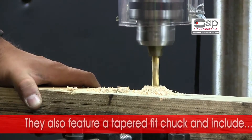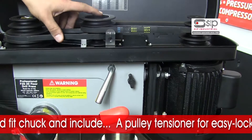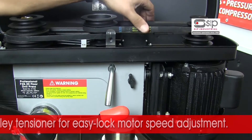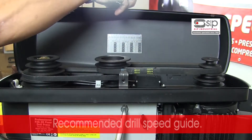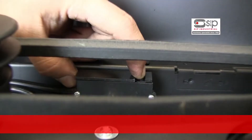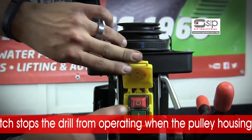They also feature a tapered fit chuck and include a pulley tensioner for quick and simple easy lock motor speed adjustment, a recommended drill speed guide, and a safety interlock switch that stops the drill from operating when the pulley housing is open.